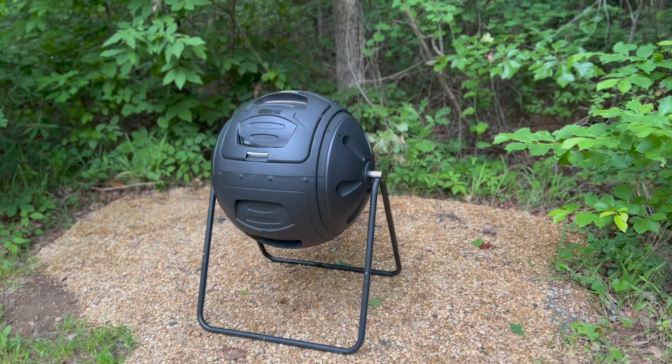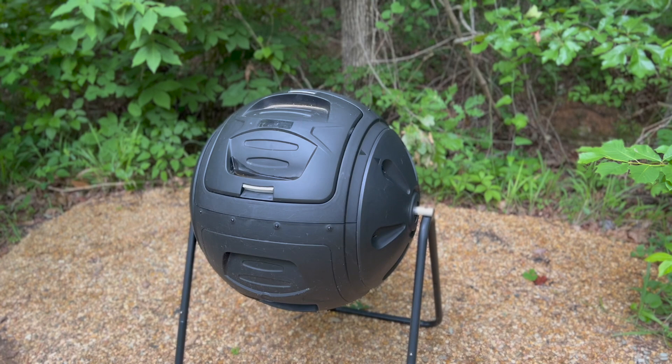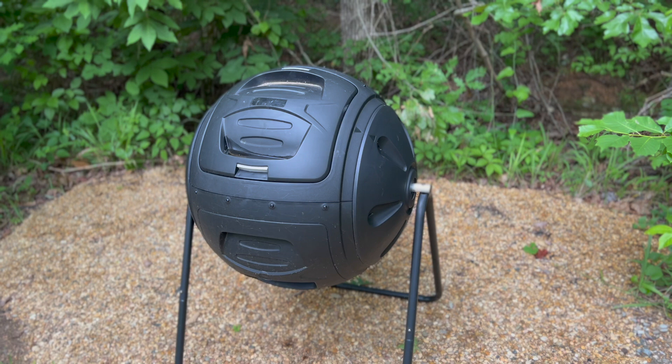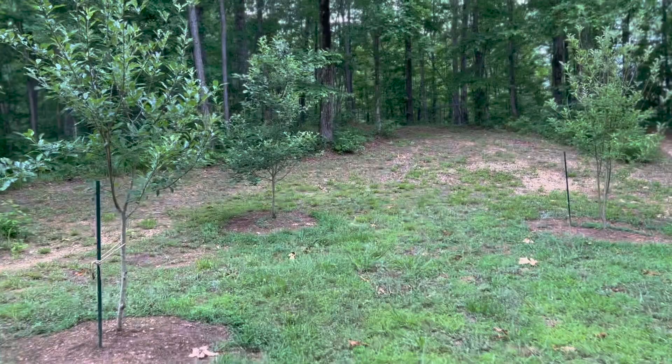The composter is full so I won't show you inside, but basically you put all your organic kitchen scraps plus leaves and twigs, flip it every day, and you can take compost tea out of the bottom. I bought this one in particular because it has a drainage port that a lot of others don't. I want to get a bunch of raised beds but I don't know what kind — if anyone has recommendations I'd love to hear them.